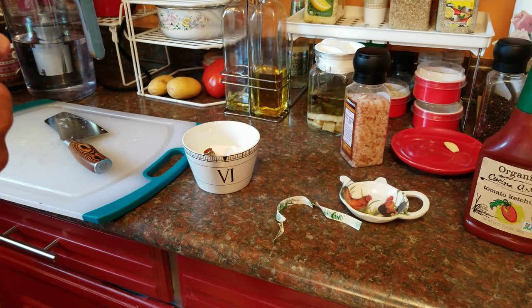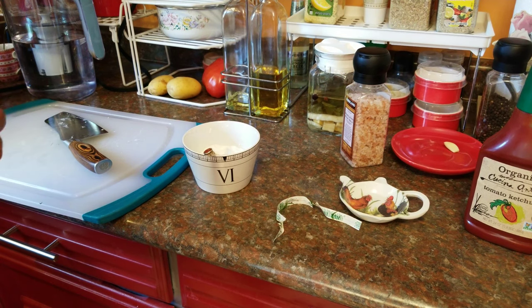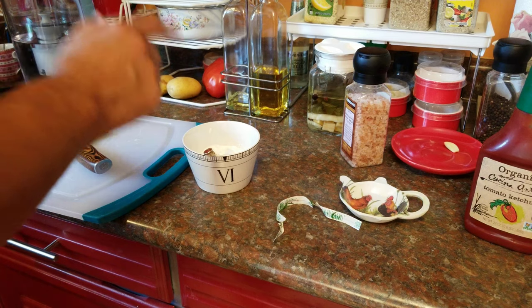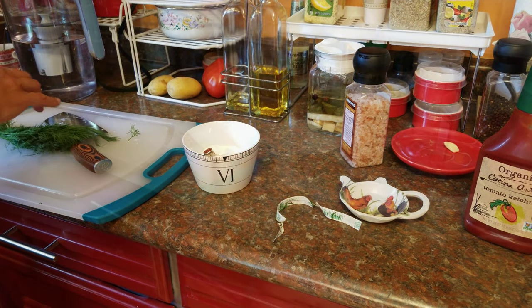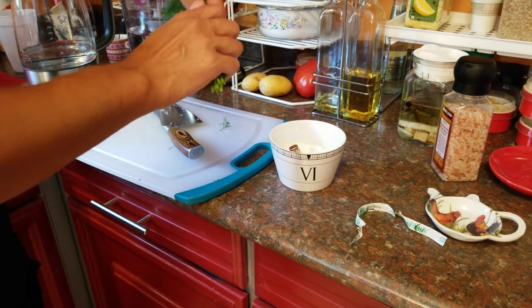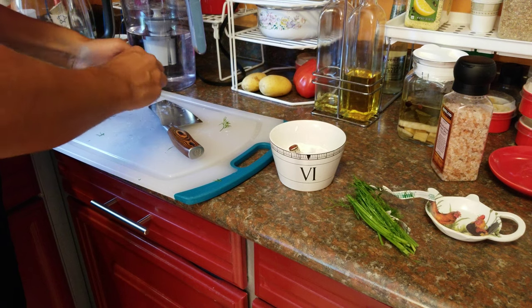While I'm waiting for the potatoes to roast I'm not going to be sitting idle — I'm actually going to make a Russian sour cream sauce and show you how to do that. First, about two to three spoons of sour cream. I'm going to mince some dill.